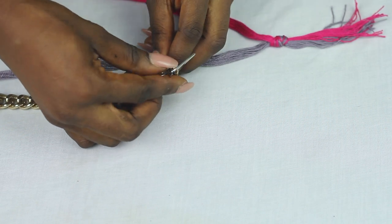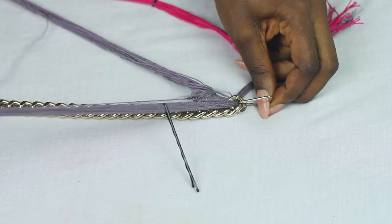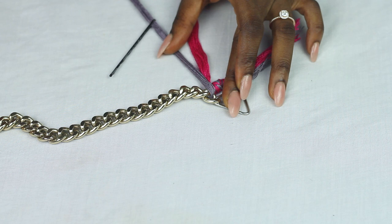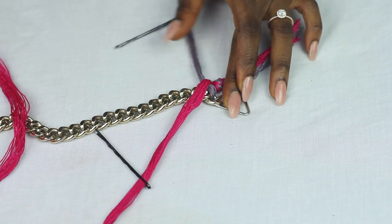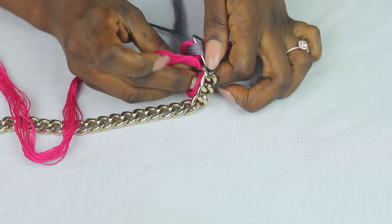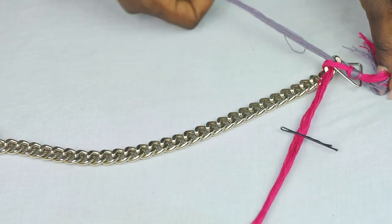Pull it through from under carefully — mine almost got tangled, so just be very careful here. Pull it all the way through and cross it to the left side. Take the second color and cross it over to the right side and pass it through that same hole. That gives you your very first knot.